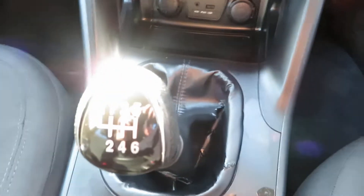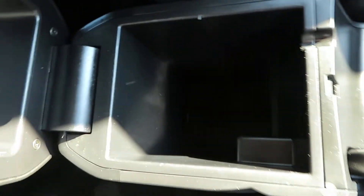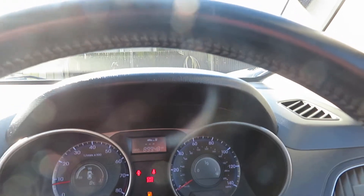Six-speed manual, storage there, some cup storage there. There's a little bit of something that's been spilt on the interior, but apart from that, lovely condition inside and out. Under 90,000 miles on the clock — pretty good.